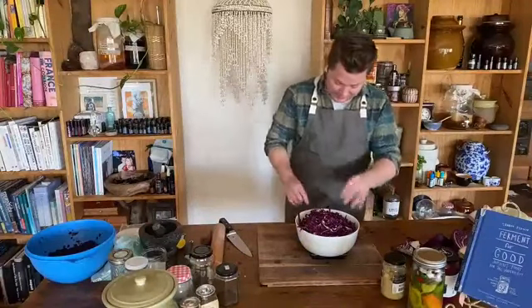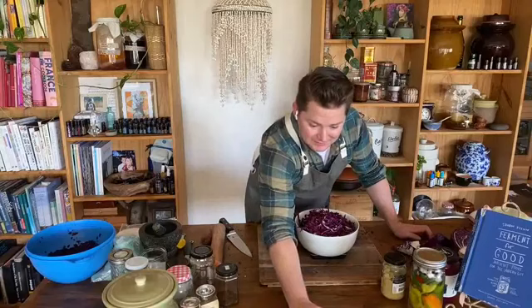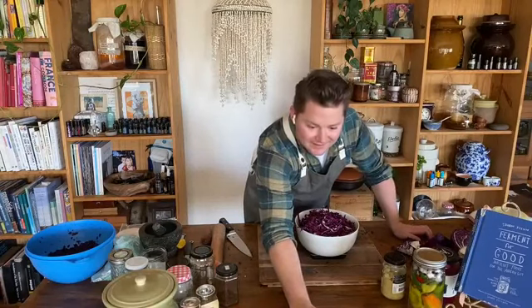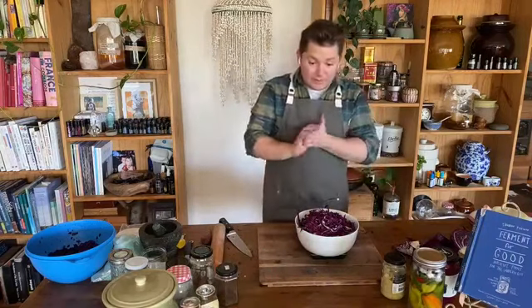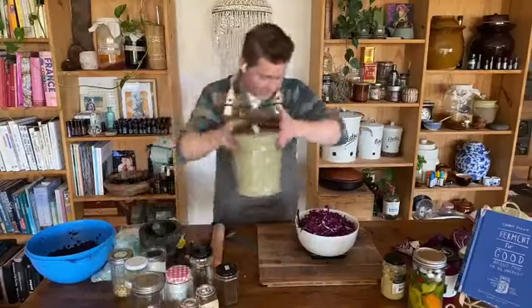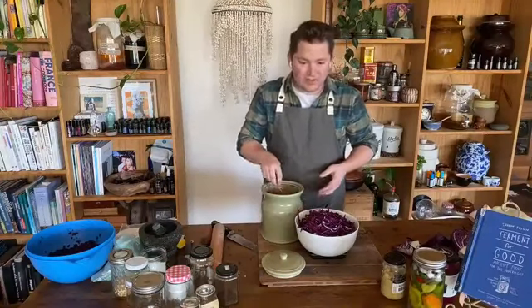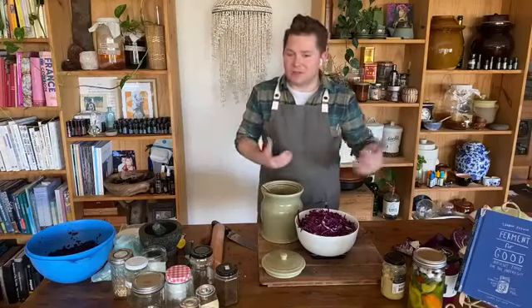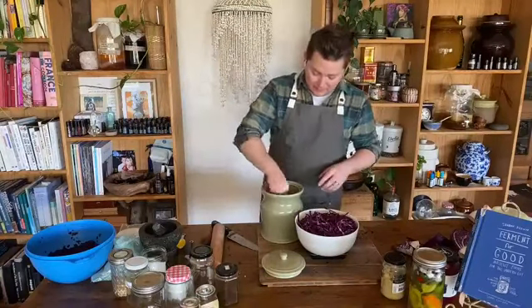We've got 790 grams of cabbage. So essentially we want to do the math: 790 times 0.025 gives us 19.75 grams of salt. Where you can, use a Celtic sea salt — it's an unrefined sea salt. You don't want an iodized cooking salt because cooking salt that's had stuff taken out and put back in won't necessarily help with the fermentation process. This is a legitimate fermentation, so all due care applies.